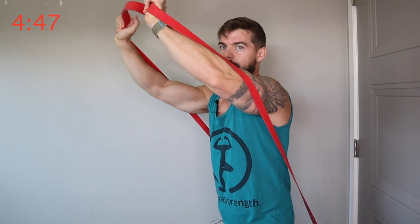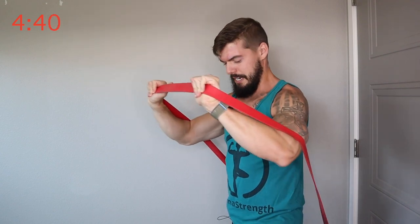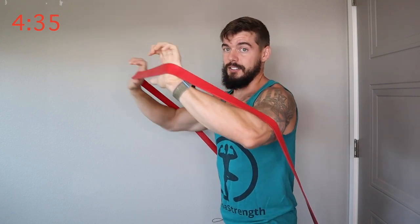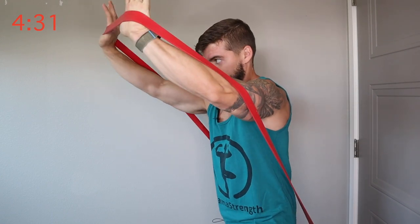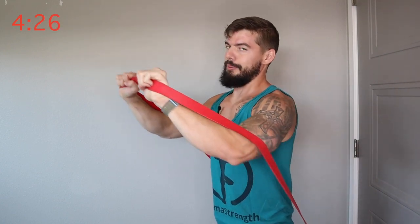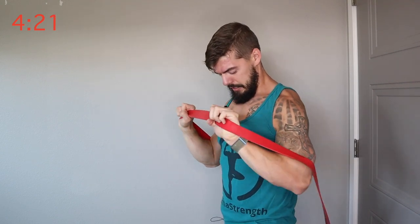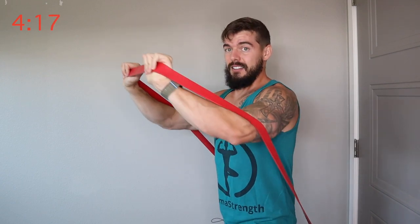This one we're targeting the upper chest. If you feel this one in your shoulders, bring it a little more in front of you. If you get to the point where you're going straight up, that's more of a military press. It's okay to get the front part of your shoulders, but we're trying to focus on chest today. So bring it a little more in front of you than up, but not straight in front.